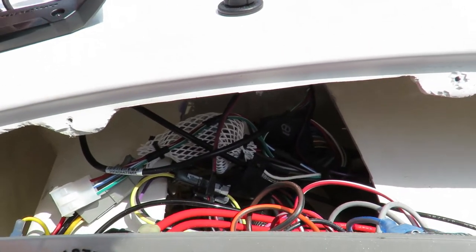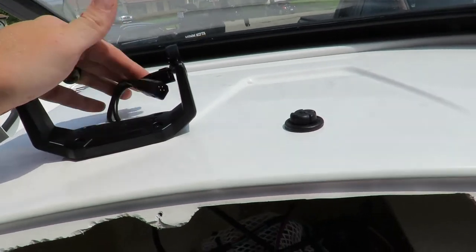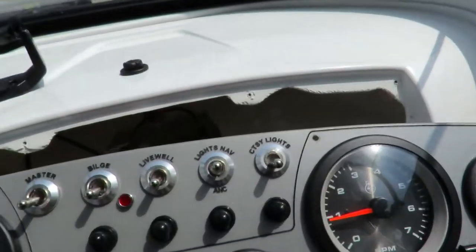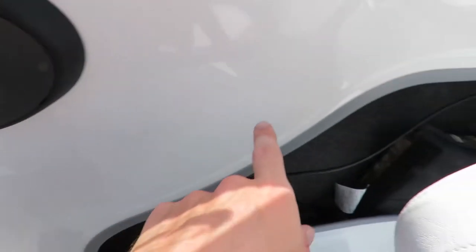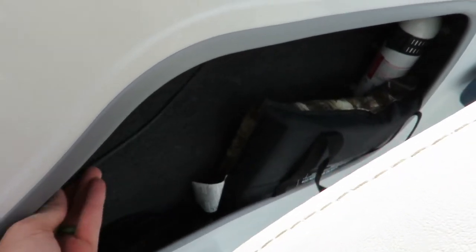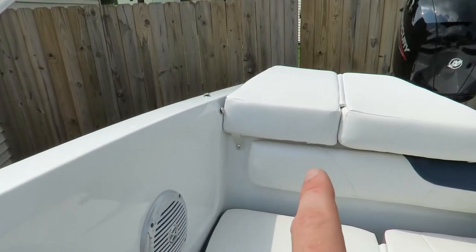The only other thing you're going to do is run the transducer wire. The best way to do that is there's a hole down here that goes into the gunnel, and you'll be able to feed it from here up into there and then run the transducer wire all the way back to there.